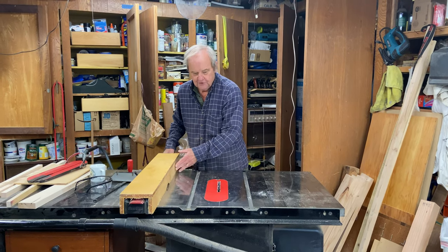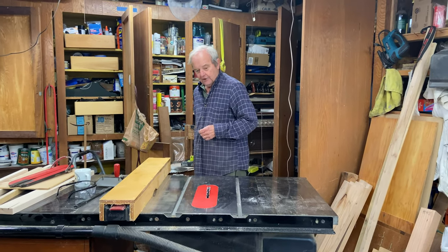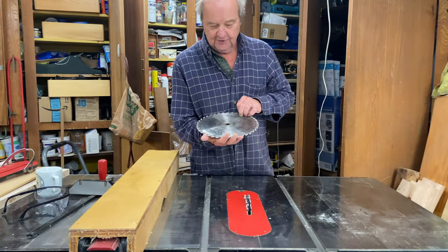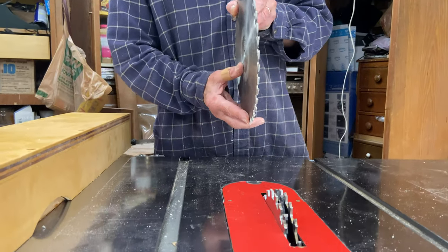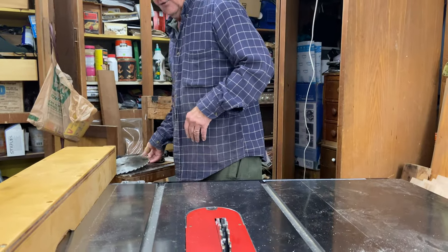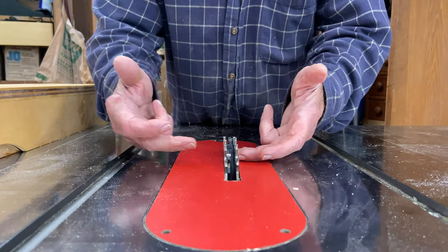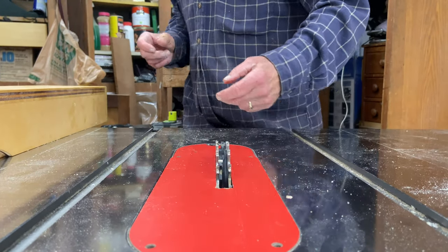In either case you use a dado stack or dado blade. A normal saw blade for a table saw looks like this — it's just a disc with a whole bunch of teeth on it, one thin disc. What we do to make dado cuts, we have to get width, so we use basically two of those blades, one on each side, and then in the middle we use chipper blades.